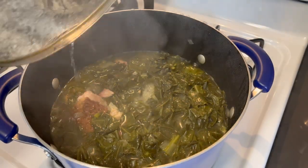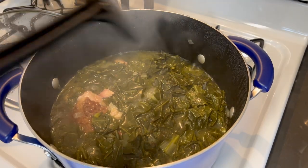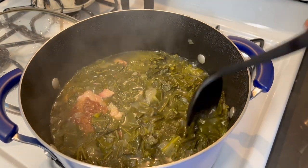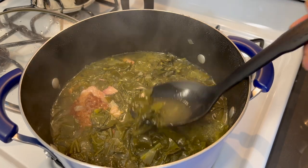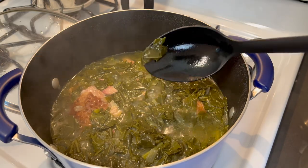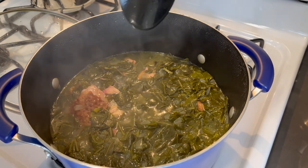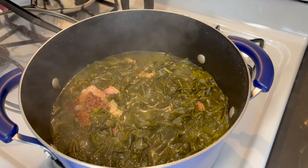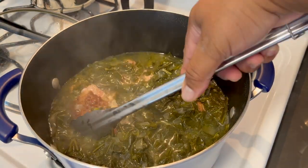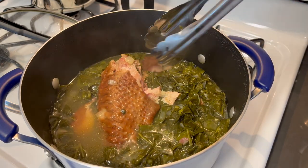It's been about 20 minutes — these are definitely done. You can see the bits of onion in here. Let me taste a piece to make sure they're tender enough. Wow, you don't need to add anything to those! I'm going to fish out these pieces of smoked meat so I can shred the meat off and add it back to the pot.